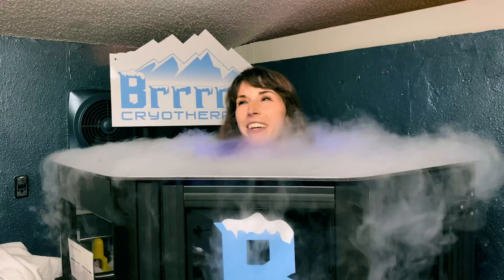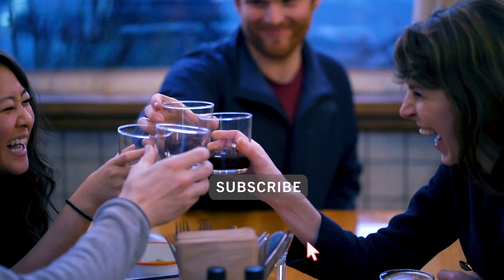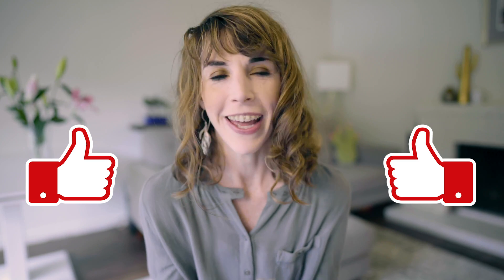I also have some Oura Ring data points to share on how this thing affected my sleep, so stick around for the end. If you're new here, my mission is to help you achieve success without sacrificing health or happiness. I do product reviews weekly, so hit that subscribe button and join the Type A tribe. And if you feel like giving this video a thumbs up, please do — it helps get this content to people who might need it.